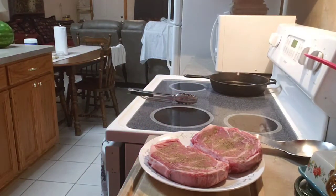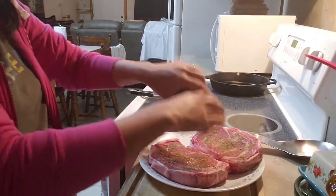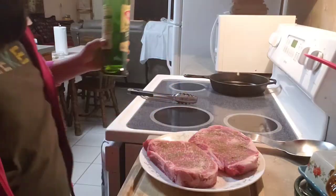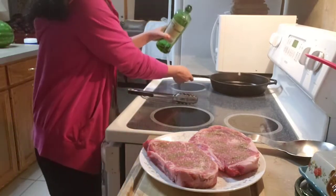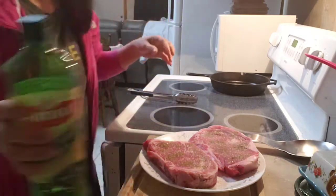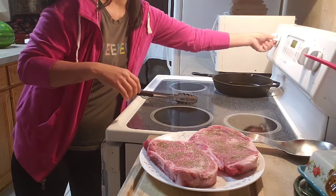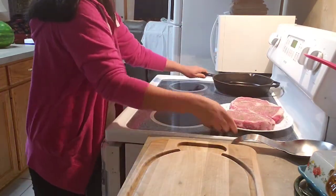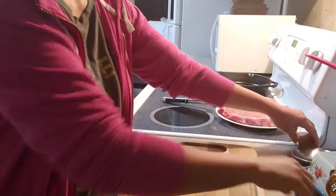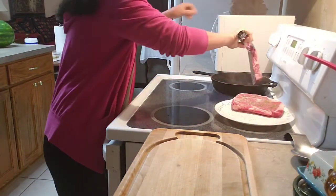I'm gonna use the pink salt here, guys. We're gonna put olive oil on it. We need it to be very hot — high heat. Now here, guys, we're gonna put it in — it's already smoking, so low heat.